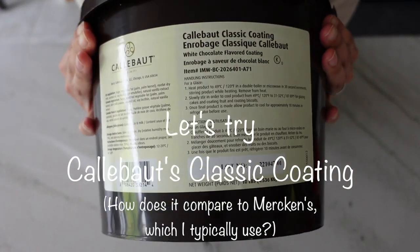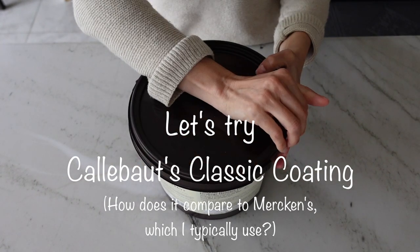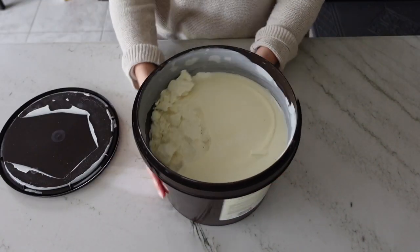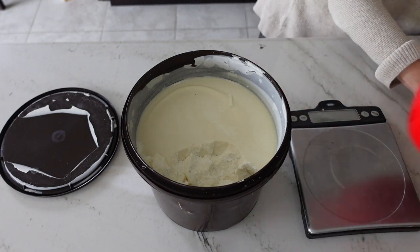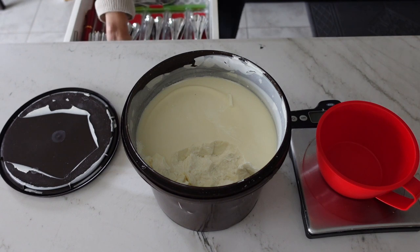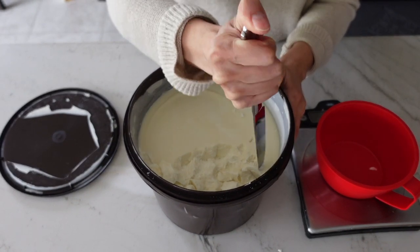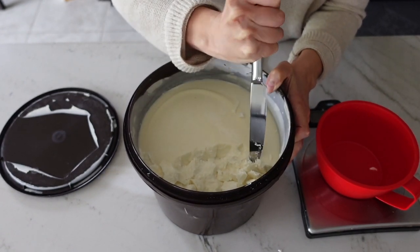The first compound chocolate we're testing is the Calabao Classic Coating, which comes in a 10-pound tub. The first question I had was why it comes in a huge tub rather than a bag like Merckens or candy melts. The answer is it comes in one huge chunk. Since compound chocolate can be remelted over and over with no negative effects, my assumption is these 10-pound tubs are made for restaurants and bakeries to melt all at once, use in large quantities, and then remelt any leftovers.